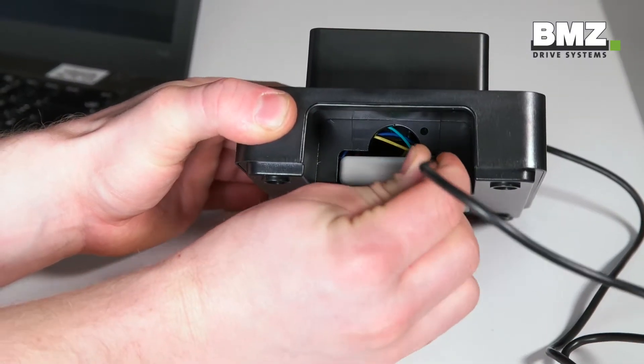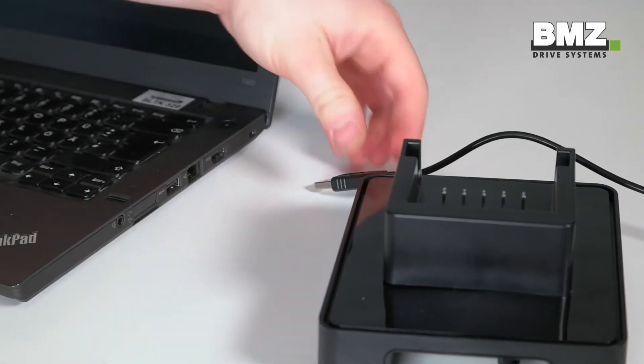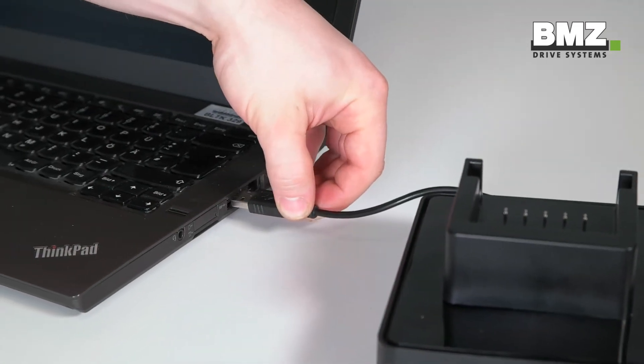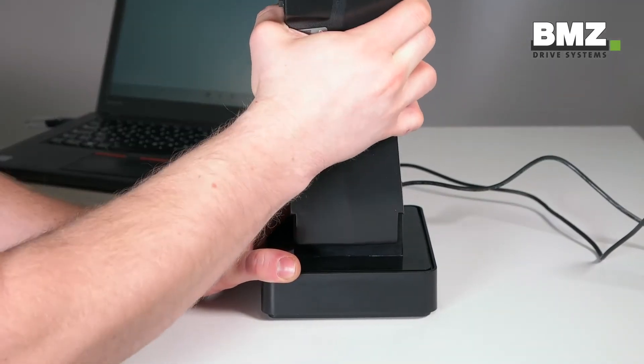To do so, insert the USB cable into the battery dock on the back of the bootloader. Insert the other USB connection into the PC. Then you can place the battery into the dock.